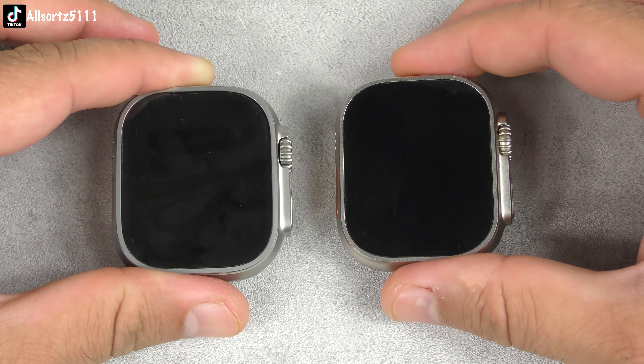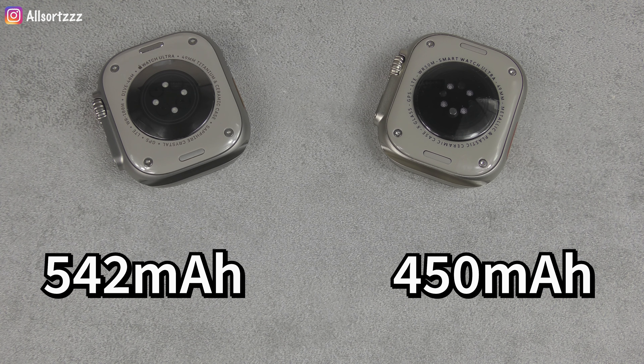The Apple Watch Ultra has a 1.92-inch Retina OLED display with a resolution of 502×410, sapphire crystal glass, and an always-on display. The H11 Ultra has a 1.91-inch HD TFT display with a resolution of 320×386 and a 2.5D curved full-fit touch screen. The Apple Watch Ultra battery is 542 mAh, while the H11 Ultra has a 450 mAh battery.